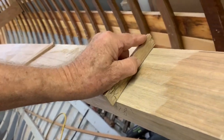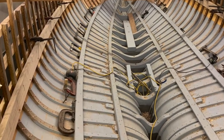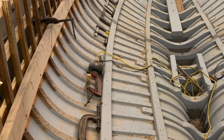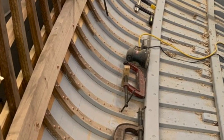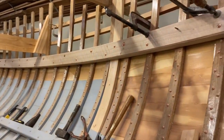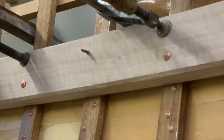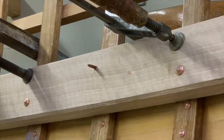Of course I primed and painted the backs before fastening them on with a copper nail and rove through every second rib, about one third of the width from the bottom edge. The upper nails through every other rib will go right through the outer sponson or rub rail, planking, rib, and clamp, about one third of the width from the top.